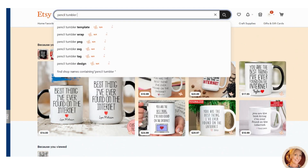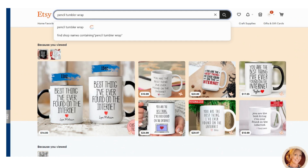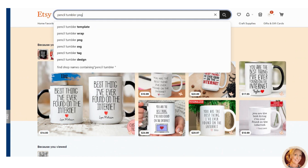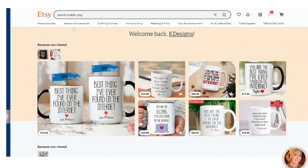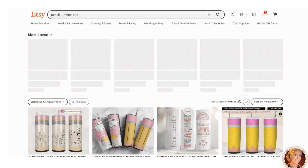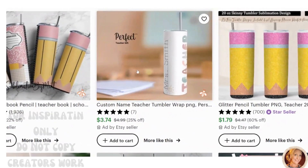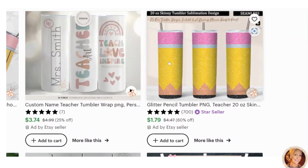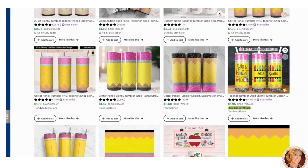I have EverBee, which shows the search volume on Etsy. So I put in 'pencil tumbler wrap,' 'pencil tumbler PNG,' and 'pencil tumbler SVG.' If I go to pencil tumbler wrap, you can see some wraps here — this is cute teacher art, and this is what I'm going to show you how to do: just a basic pencil tumbler wrap. This one has a glitter effect, but these are fairly easy to make.